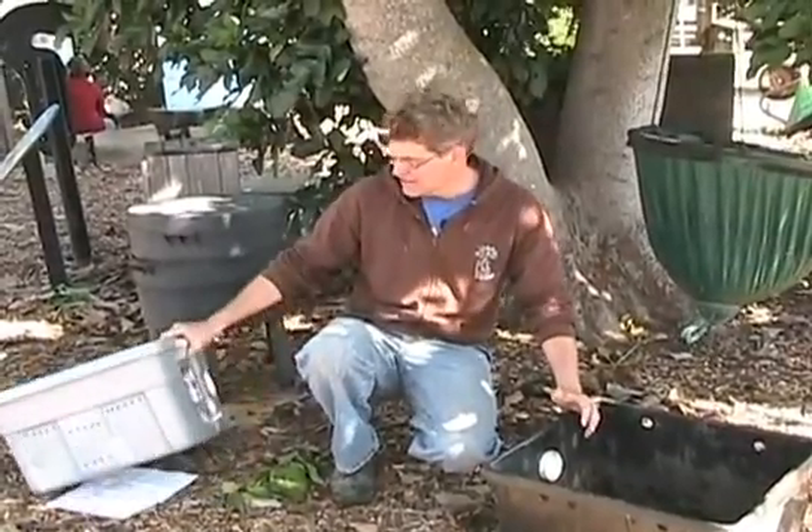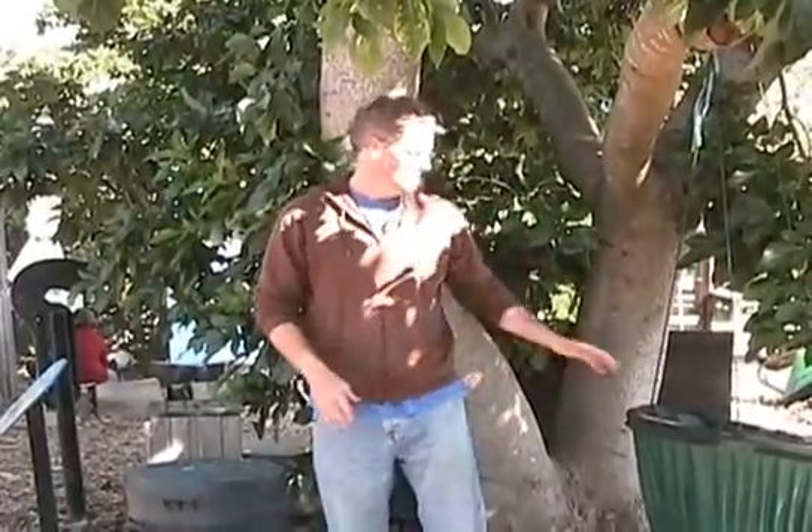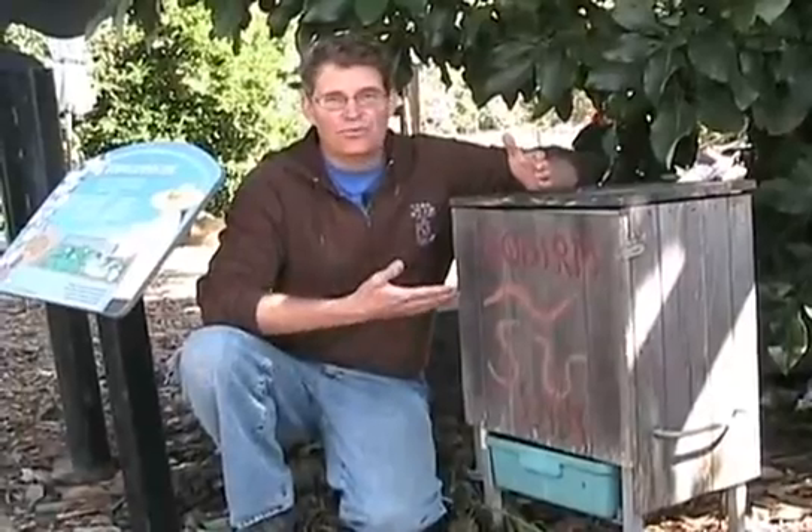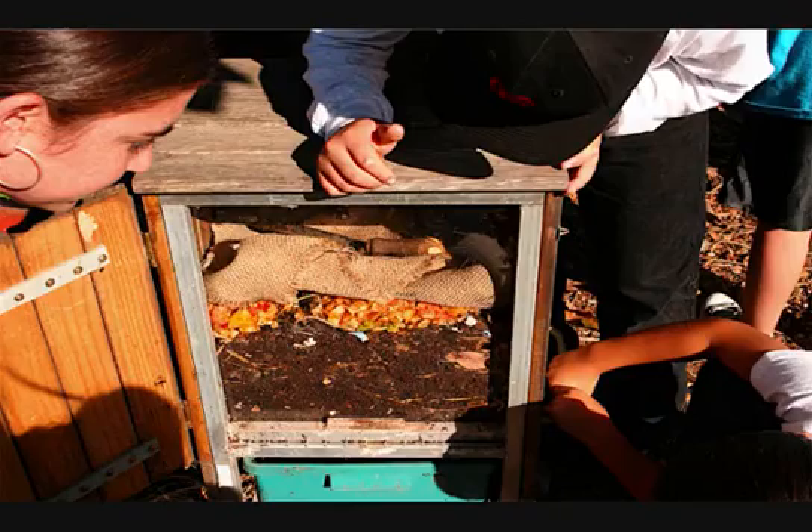Indoors or in the classroom, totes like these are ideal. Outside or in the garden, there are lots of different options. Here is a hanging worm bin called the Swag, and here we have a stacking system. This worm view bin is ideal in an educational setting.